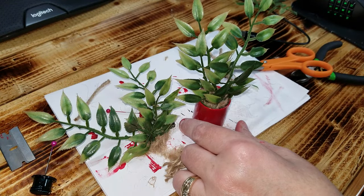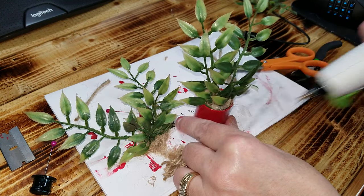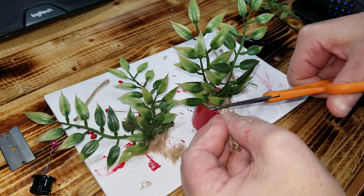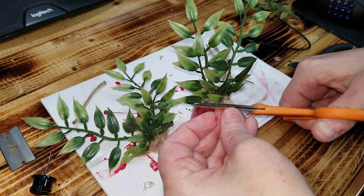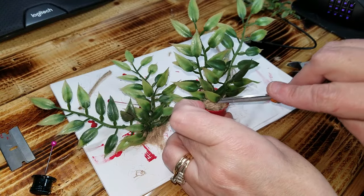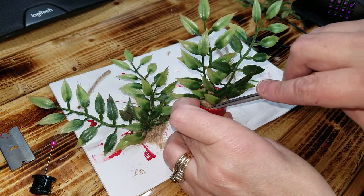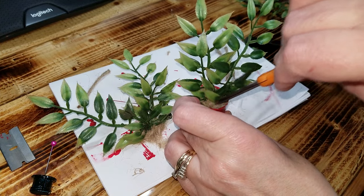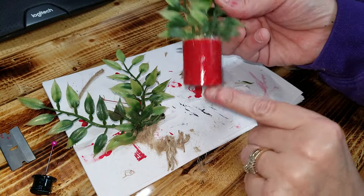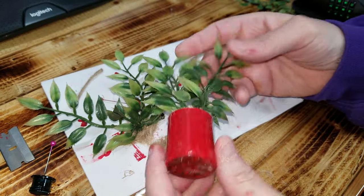If you want to fill in that spot there you can, or you can just kind of leave it with a little bit at the bottom. And there it is. Once the paint's completely dry, you can just brush off that hair. But there is a little recycled plant made out of a push-pop lid.